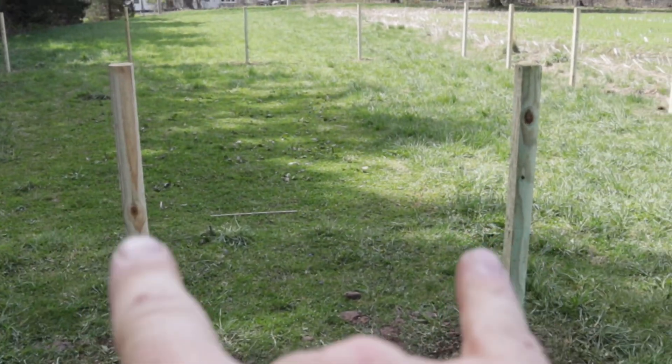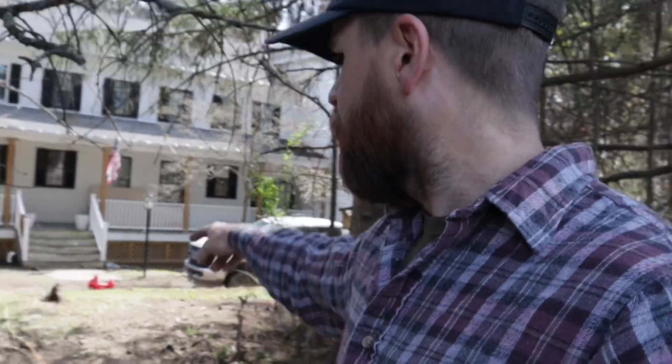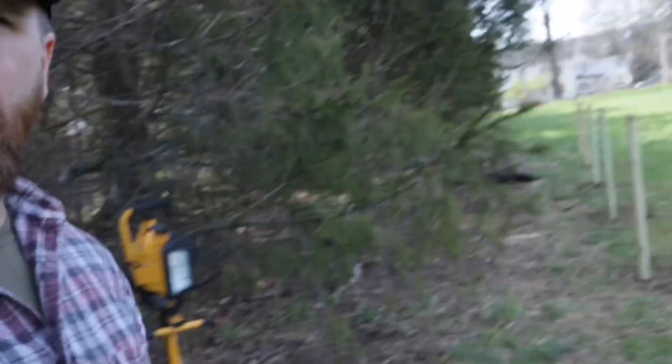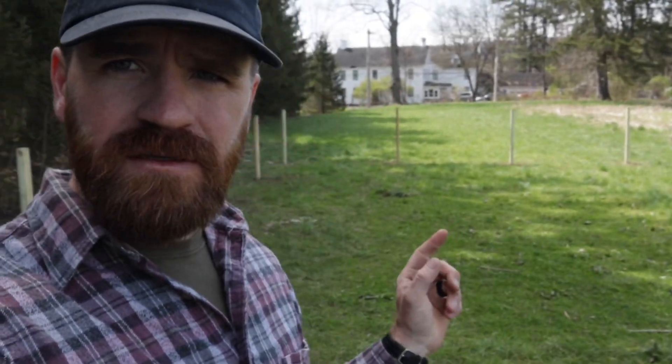Right here is where the gate is going to be. To give you guys a better idea of where this is, here's the house. Walk up this little hill here, through and over to the garden — so it's nice and close to the house. For right now I'm going to mow this little area, make it nice and neat, but also take those grass clippings and put them in our compost.